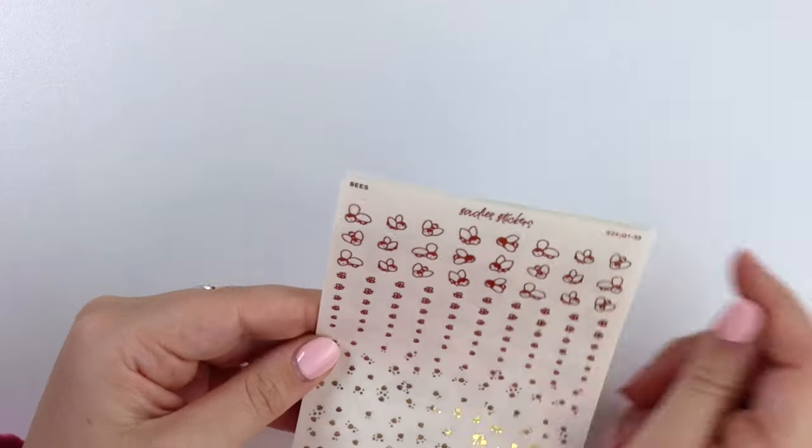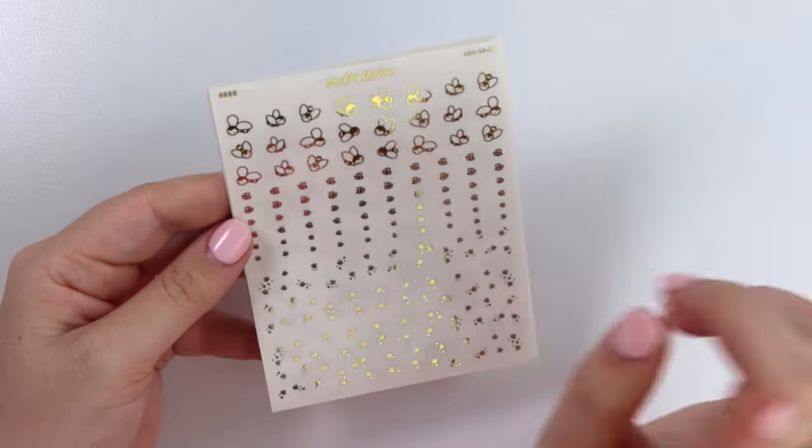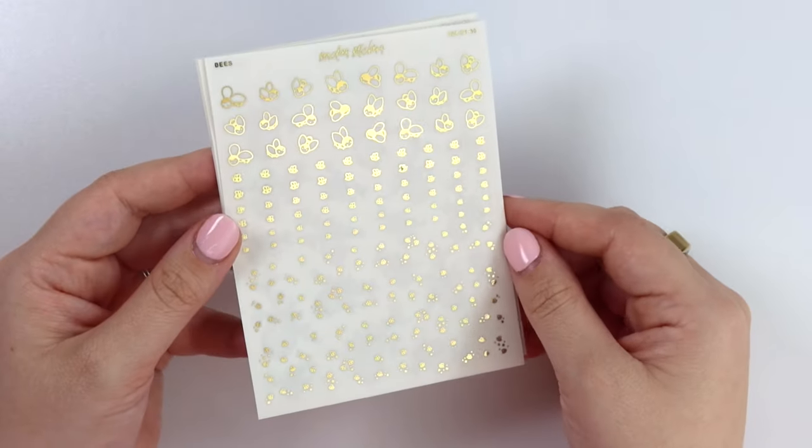Here we just have bees — some bigger and more detailed bees, some bee mini deco, and some bee cluster deco.